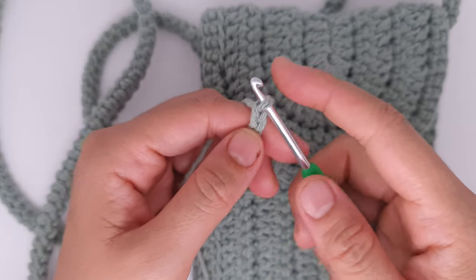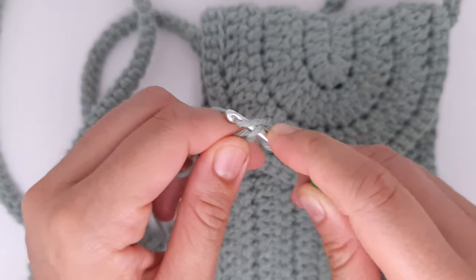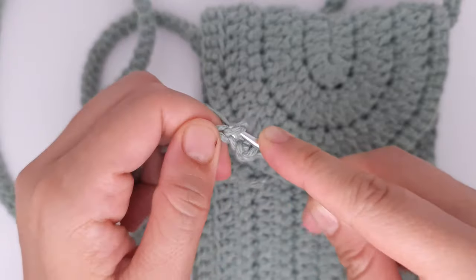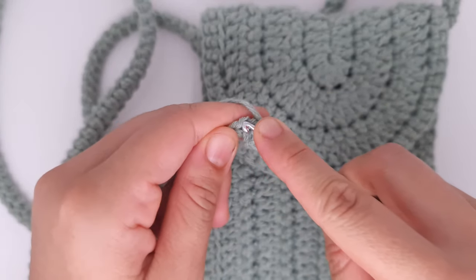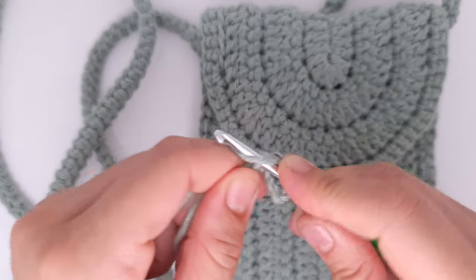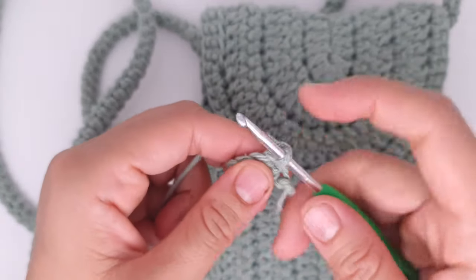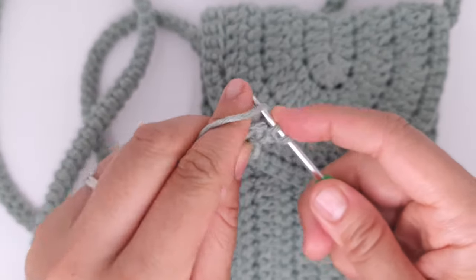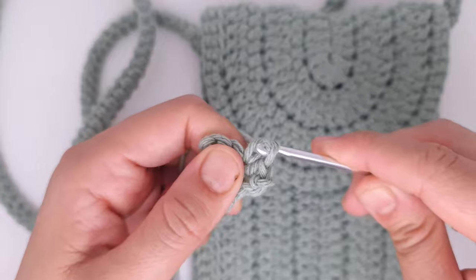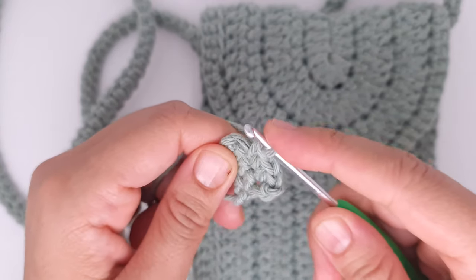Now we are going to crochet a small square to attach the magnet button. Chain four, then chain one more and make four single crochet — 1, 2, 3, 4. Then make three more rows of single crochet: chain one (doesn't count as a stitch), make a single crochet into the same stitch, making sure you have four single crochet in each row and four rows total. Then we will sew this square onto the bag to attach the magnet button.